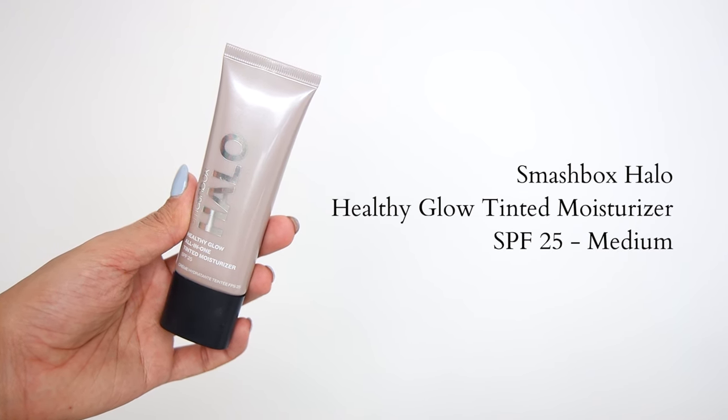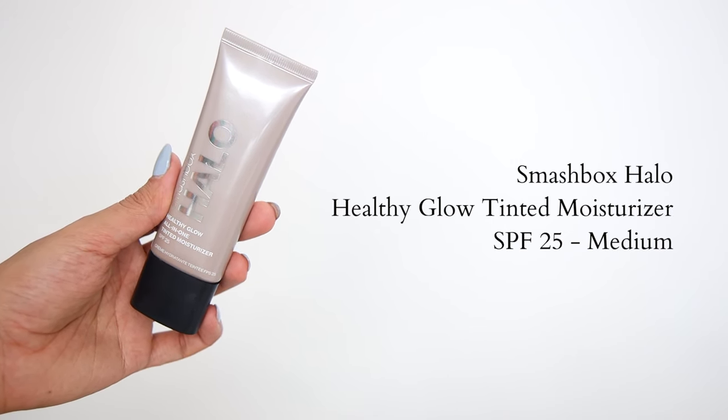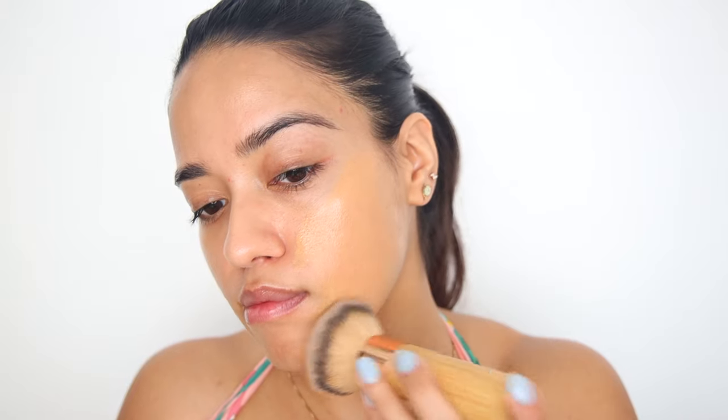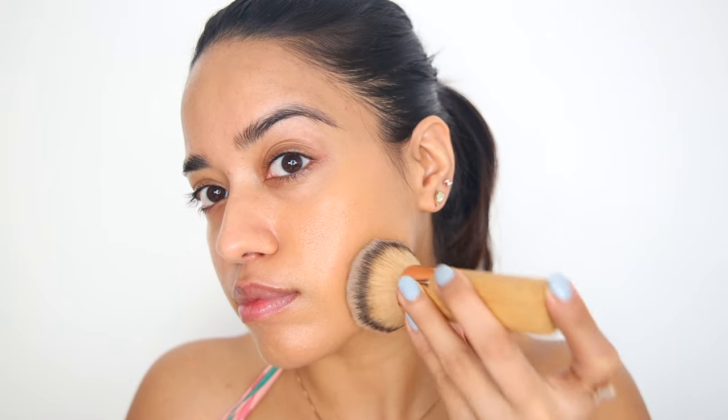Now I'm going to use a tinted moisturizer. This is from Smashbox — the Halo Healthy Glow All-in-One Tinted Moisturizer in the shade Medium. If you don't have a tinted moisturizer or a really light foundation, you can dilute any foundation with your moisturizer to tint it. I love doing that with my Fit Me. I think it would work really well, or you could just apply a sheerer layer. It gives a very nice even coverage but also makes my skin look like skin — exactly the finish I'm looking for.